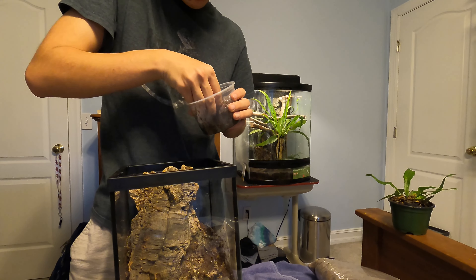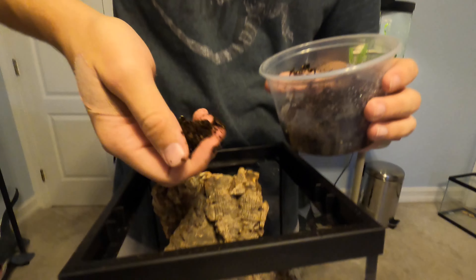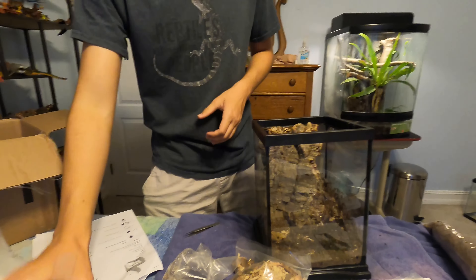We're just going to scatter them around — I'll get handfuls of the substrate and put them in. Since these are parthenogenic, technically to start a culture you only need one, however having more will never hurt. You can kind of see them crawling around — that's a lot.